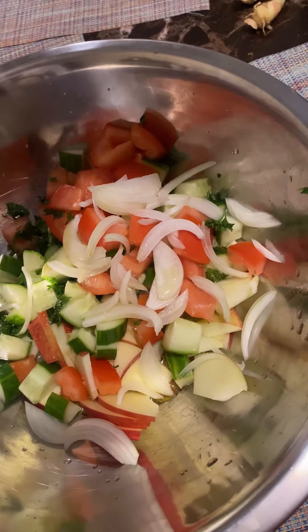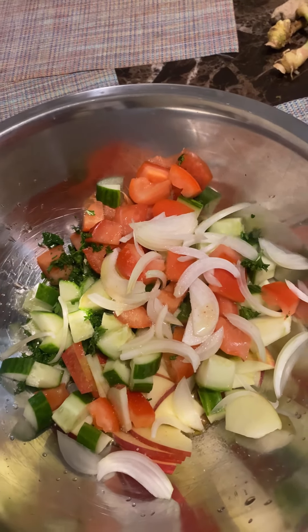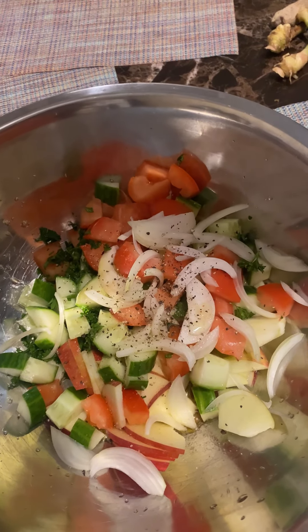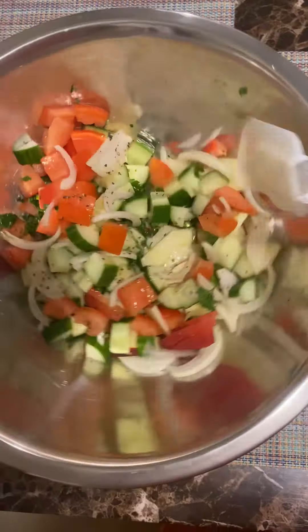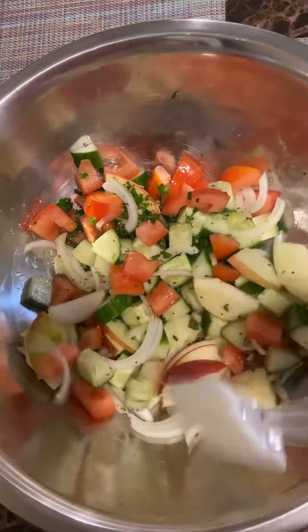The dressing is very easy — it's only olive oil and a mix of wine vinegar. You just mix them all together and put some pepper and salt to taste, and that's it.